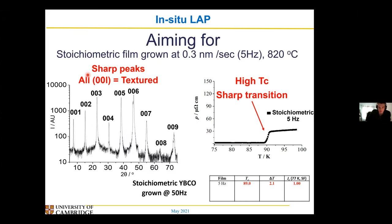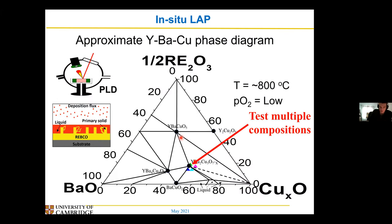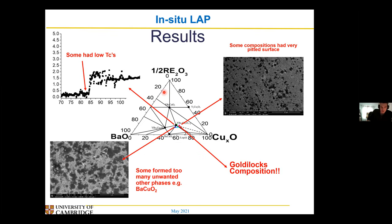So this is what we're aiming for — this is a stoichiometric film grown at a low rate, so this is the benchmark. It's at a slightly high temperature so it's not quite optimised, but generally we want nice sharp peaks, a high TC, and a reasonably high JC — something over a mega-amp per square centimetre would be quite good. What we don't want is what happens when you try and grow stoichiometric films at a fast rate: you get quite broad peaks, a very broad transition, very low TC, and therefore very low JC. So what happens when I deposit these various compositions using PLD under these conditions?